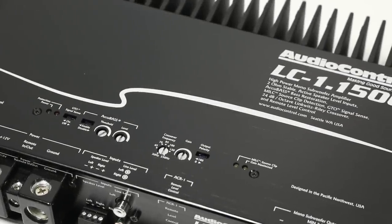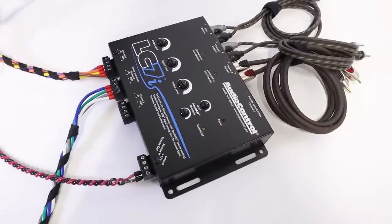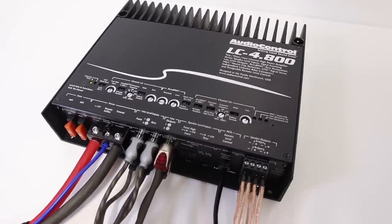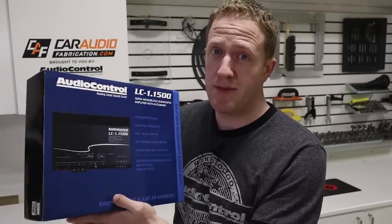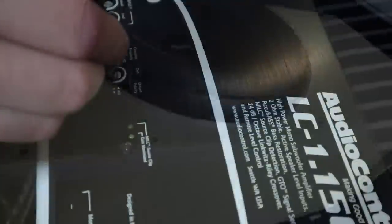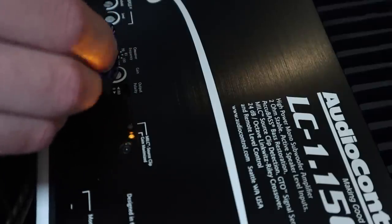This is the new AudioControl LC-1.1500. AudioControl has long been known for their technologically advanced car audio integration equipment, and their new multi-channel amplifiers are quickly becoming known for their sound quality. But how will this new high-powered mono amplifier stack up? It's rated at 850 watts RMS at 4 ohms and 1500 watts RMS at 2 ohms. Does it hit those specs? Can this amplifier be used to drive the biggest and baddest of subwoofers? What advanced integration features does it have built in, and how can we tune each of those settings?